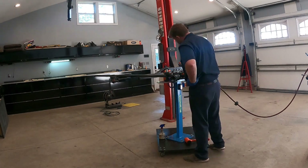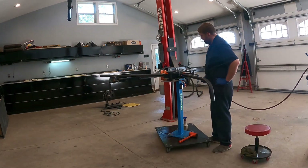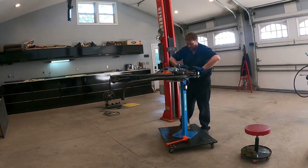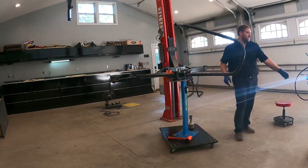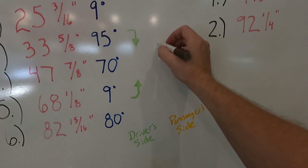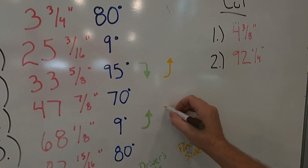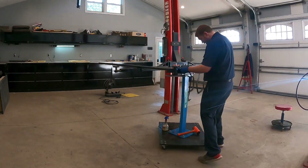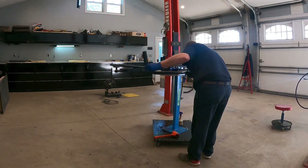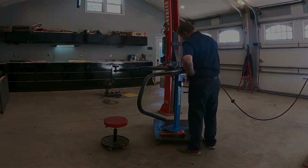Now what we just built was a driver side hoop. Here is a time lapse of building a driver side hoop — you can tell because the first rotation of the tube is bent downward and the second rotation is bent upward. To build a mirror image, everything stays the same except for the rotation of the tube at the two different reference arrow marks. Here is a time lapse of building a passenger side hoop — the tube's first rotation is upward and the second rotation is downward. Everything else stays the same.